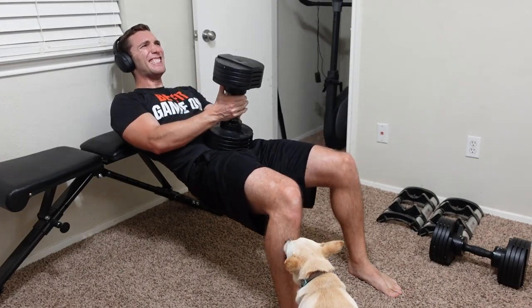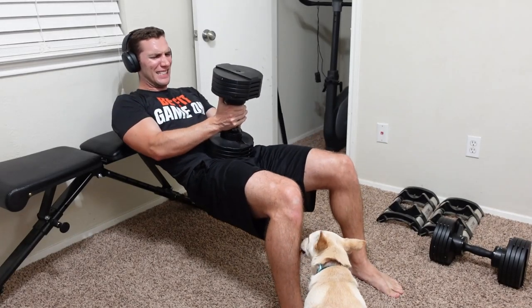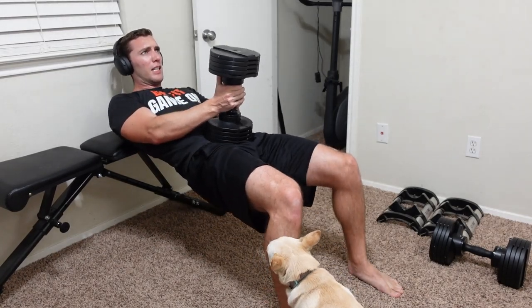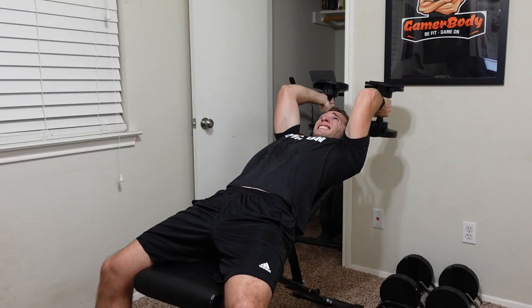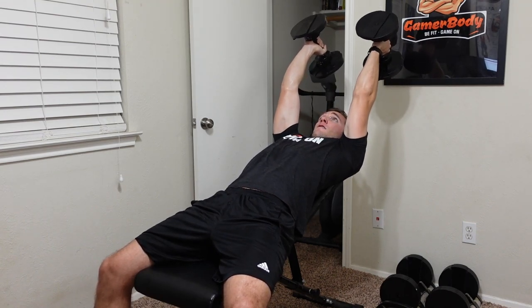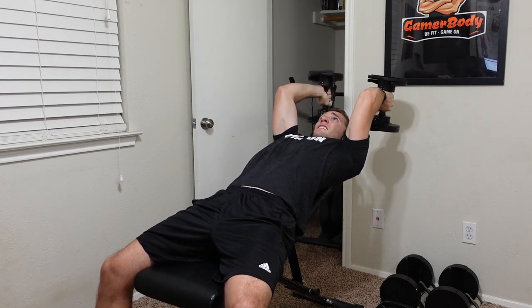My last pro is that coming in at 5 feet 11 inches tall, this bench fits perfectly for my height. I'd say if you're over 6'3", it could cause a problem with your head being a little over the backrest. Or if you're really short, this might be too big for you. But if you're anywhere around 5'8" to 6'3", this is really the perfect bench in terms of size.